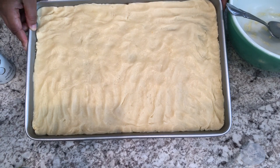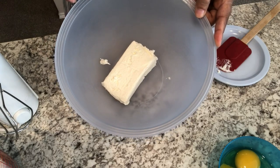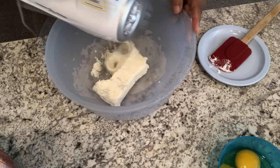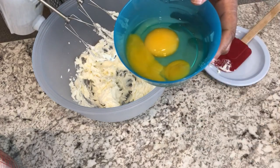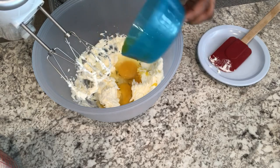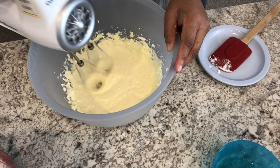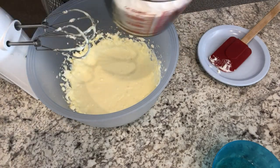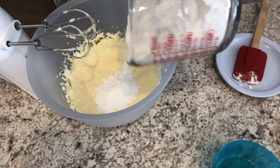Next I'm going to work on the filling. I've got my softened cream cheese in the bowl and I'm just going to whip this with the hand mixer for a little bit, then add in my two room temperature eggs and my powdered sugar — I'll add in half first and then the rest.